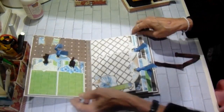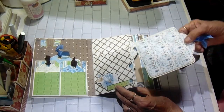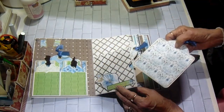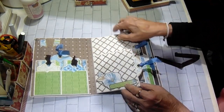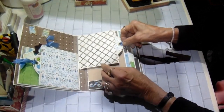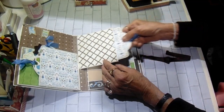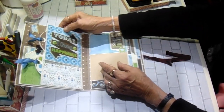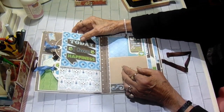Then on the spine, I have a double pocket. Each of those has a Graphic 45 tag. And I added a couple of the cut aparts there. And on this one, it's another Graphic 45 tag.